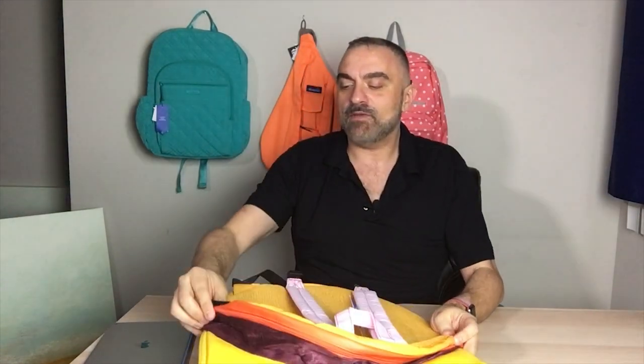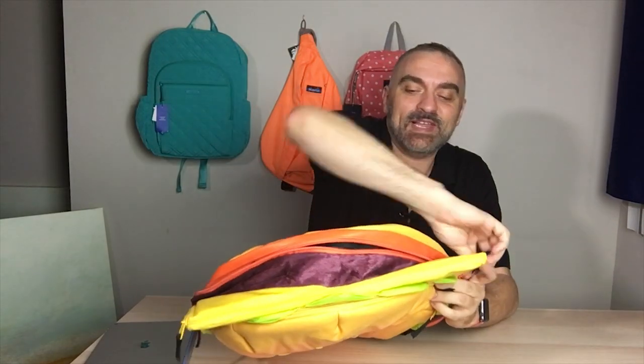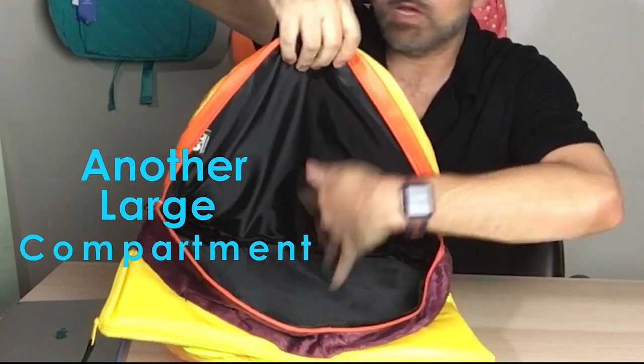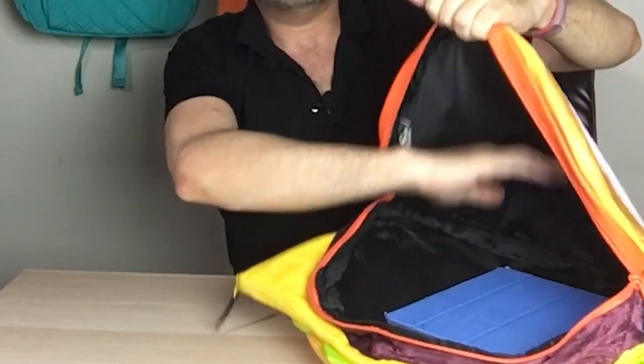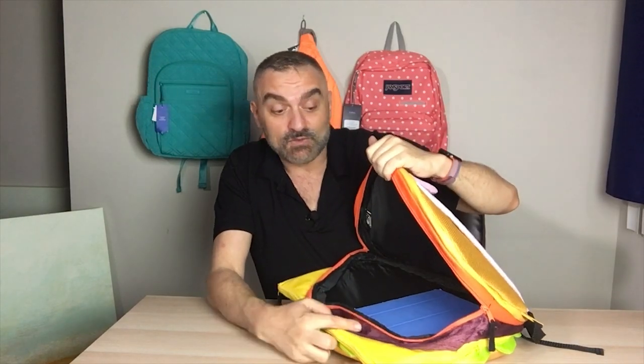Next up is the burger part, which is not a compartment. After that is the tomato, and that is a compartment. If you open that up, you'll see again a huge amount of space — I was very surprised at how spacious this is. Using the full-size iPad as a reference again, you've still got all this extra room.